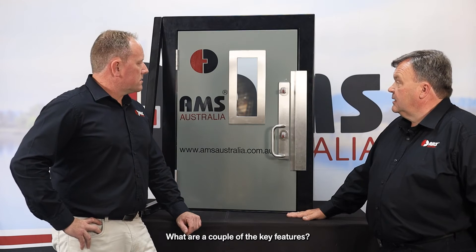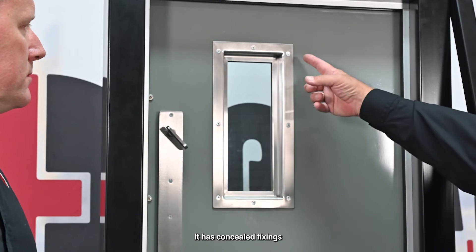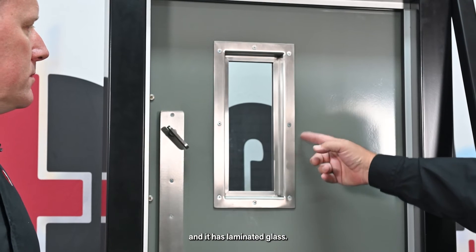The key features are: it's made out of stainless steel, it has concealed fixings that go through the door, and it has laminated glass.